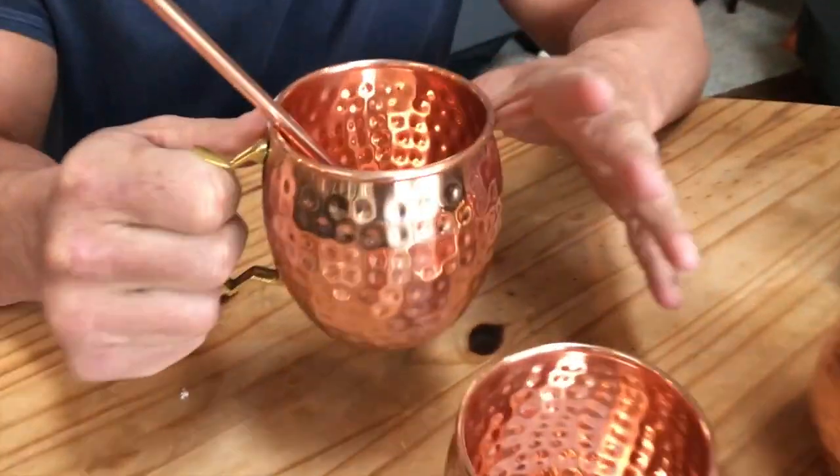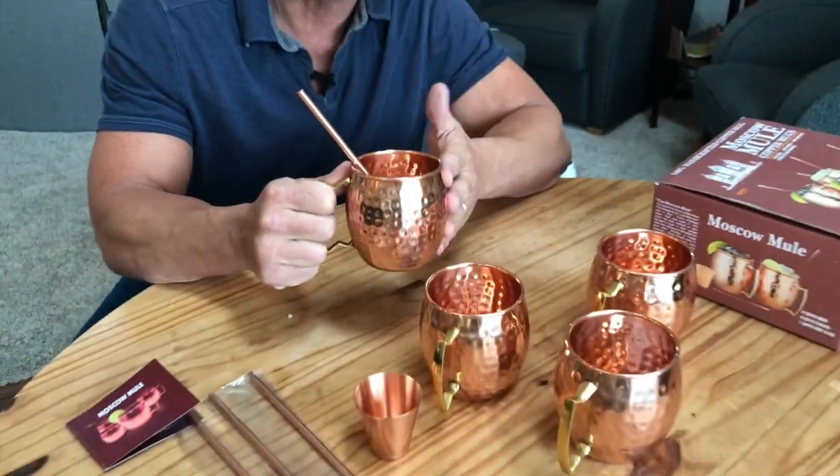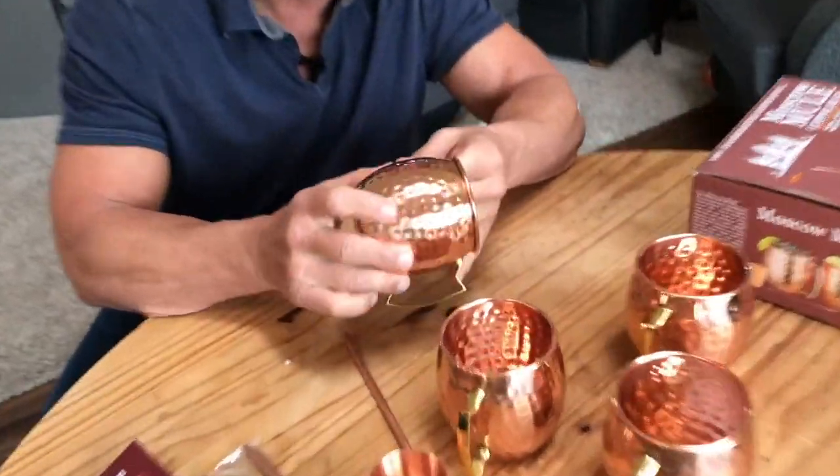Everything and everybody — all the professionals, all the bartenders — always tell you to use a high-quality copper mug, such as this one by this company. This one is kind of a hand-molded, hand-hammered.